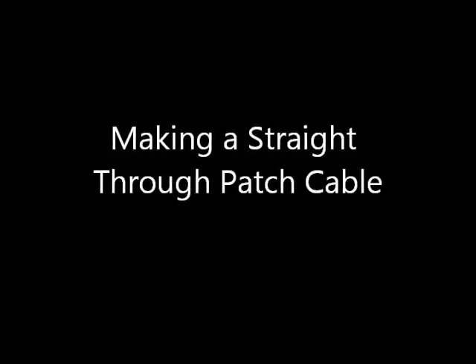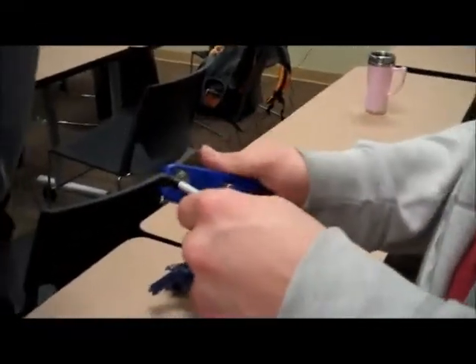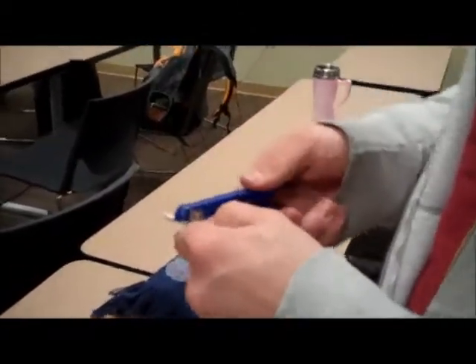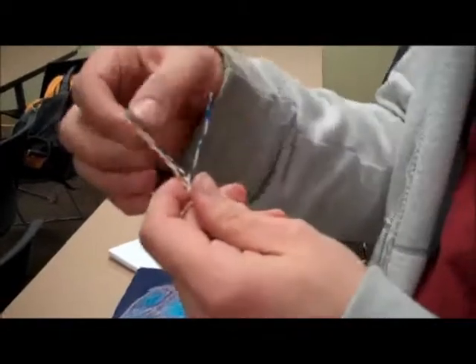In this video I'm demonstrating how to make a straight through patch cable. The first thing you have to do is strip the wire, or the coating around the wire, to expose the wires. When you do that you'll see there's four pairs of wires twisted together. You just untwist them as I'm demonstrating here down to the base.